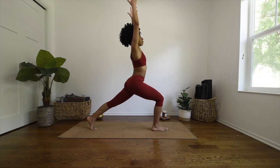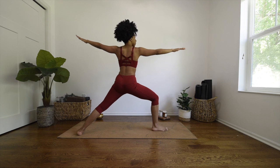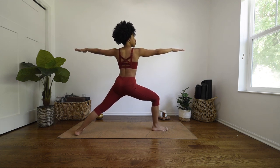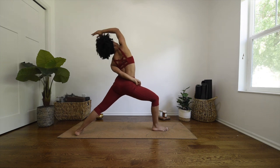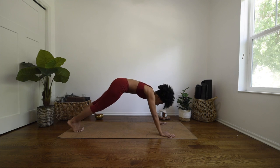Take a deep breath in and exhale to warrior two. Pivot your left foot out, adjust your stance if needed. Inhale to reverse warrior — sweep your right arm up and over your head, and exhale, cartwheel your hands down. Take your vinyasa.